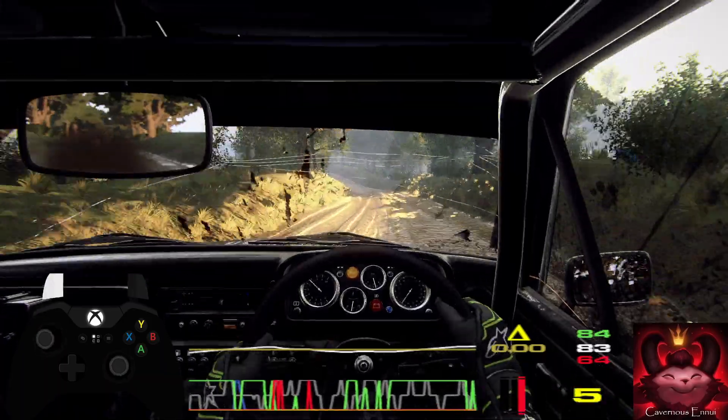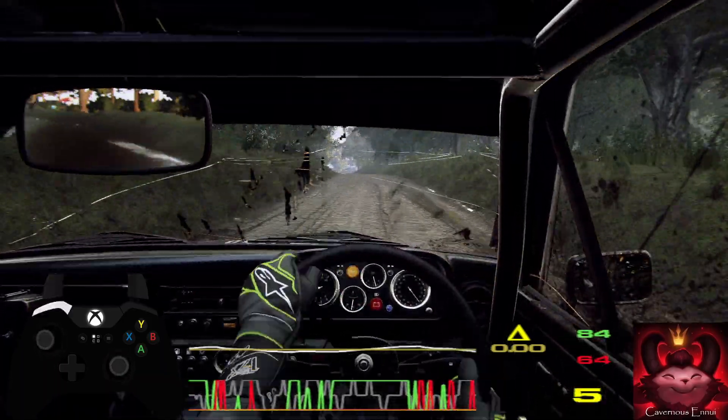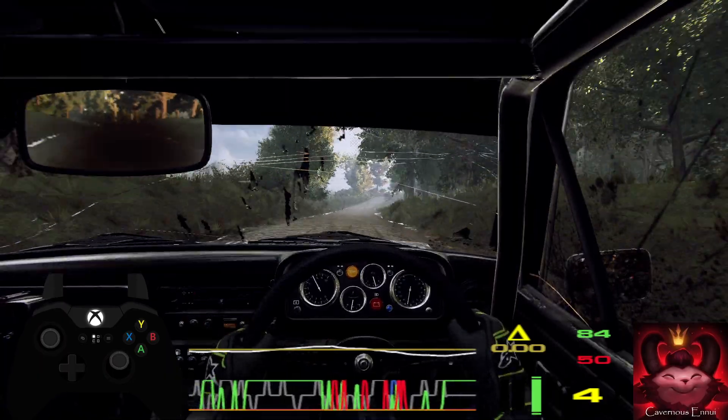Into 6 right long of a crest, into 6 right long of a crest, tightens 5, to crest, and 4 left. Opens.